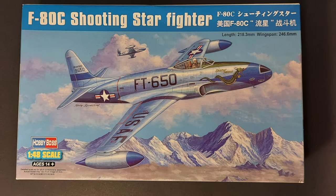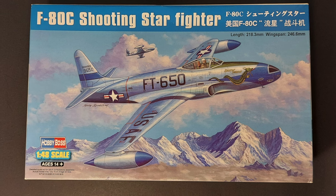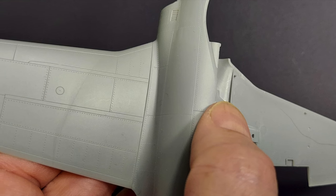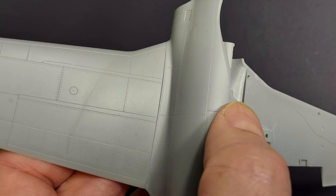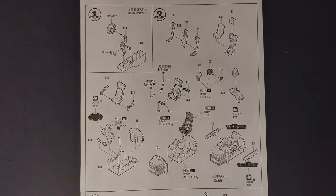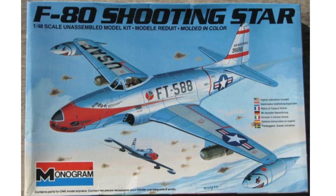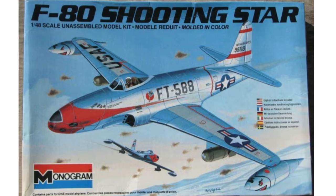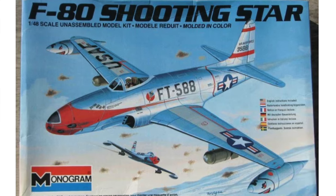Is Hobby Boss' 1/48 scale F-80 Shooting Star the best F-80 kit currently available? Well, I think for most modelers it will be. If you can live with the shape of the air intake, it doesn't really present any construction challenges. The fit overall is excellent, the engraved detailing on the exterior is nice, the decals look nice, the clear parts look nice, and the interior should look good through the cockpit canopy. The only real competition is the ancient Monogram F-80 — while that kit may be slightly more accurate overall, it is a much more difficult build with regards to fit, and it also has raised panel lines.